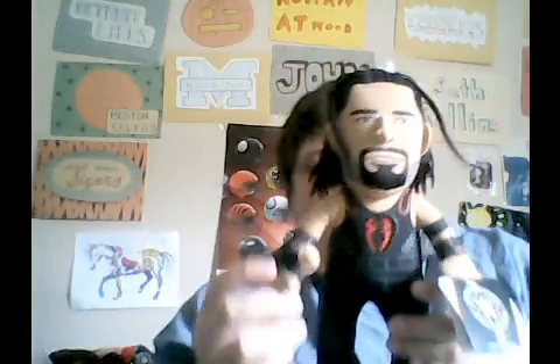And if you look on the side of him right over here, he has his wristband on the side. It's just like a normal Roman Reigns that just looks like him.